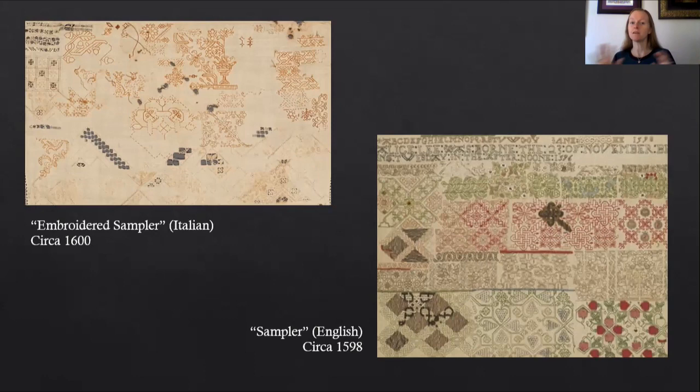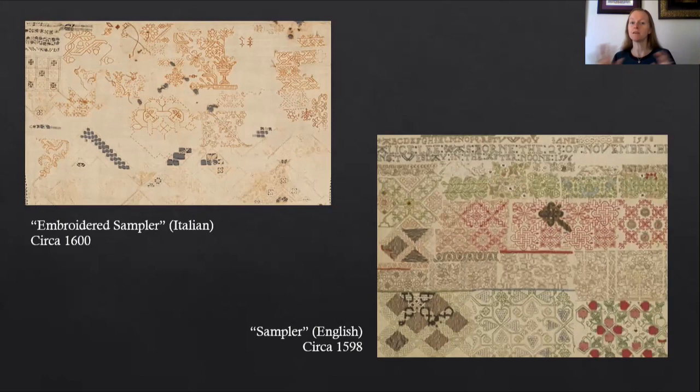So you can see these samplers have color in them. On the left hand side there are three pictures from a booklet of embroidery and drawn work. It's Portuguese from about the early 17th century and here you can see green, red, and in the bottom picture it looks sort of like a yellowish brown color. On the right hand side is an Italian sampler from about the late 16th century and you can see it has red and green.